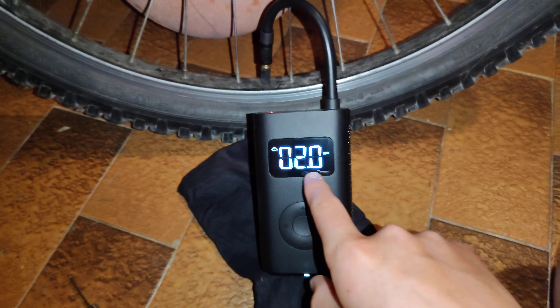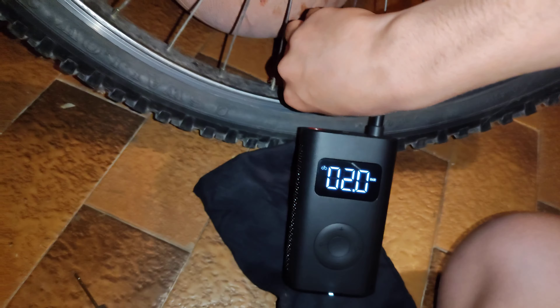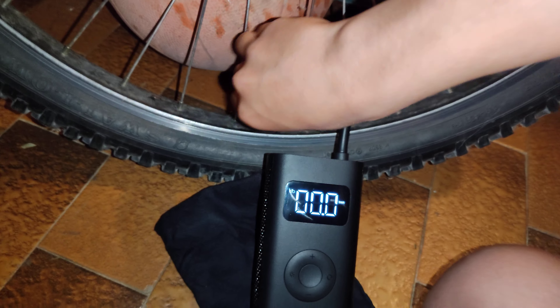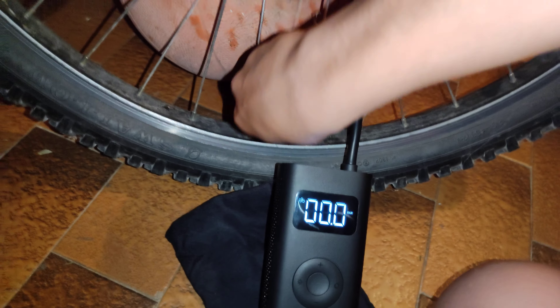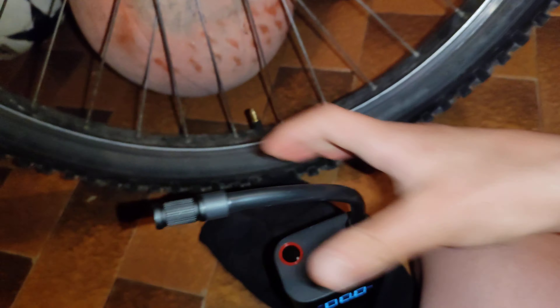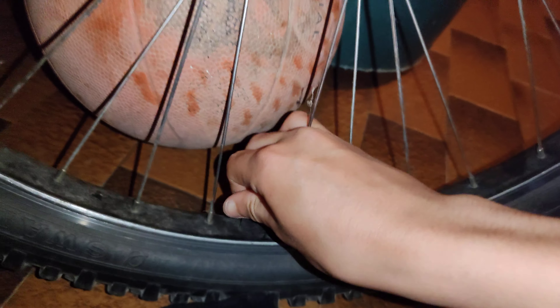There we are — it's stopped because it reached 2 bars as I said. You see, I set 2 bars and it stopped because it reached the pressure. Now we can remove this tiny tube there. There we are, it's removed. Let's put this cap back — like this. And now my tire is inflated.